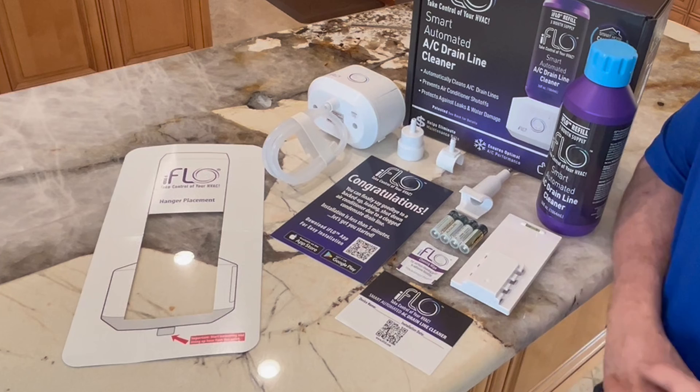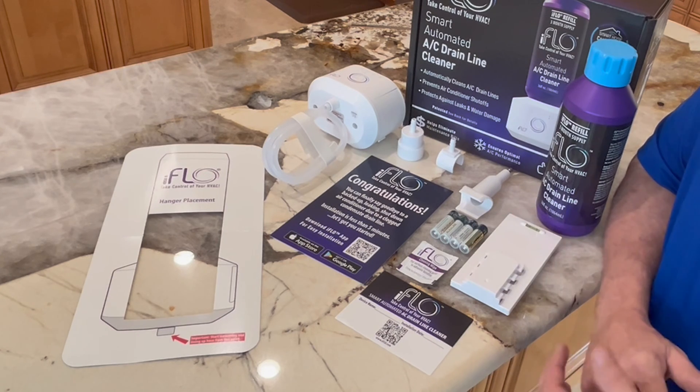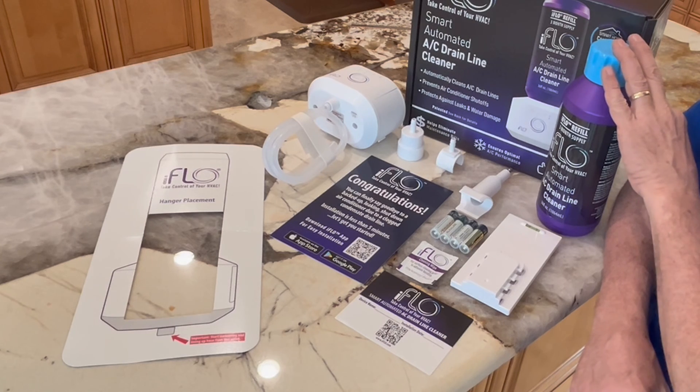The kit comes complete with four batteries that will last for 18 months. And of course, the drain line cleaner is included. Each bottle will last for three months.